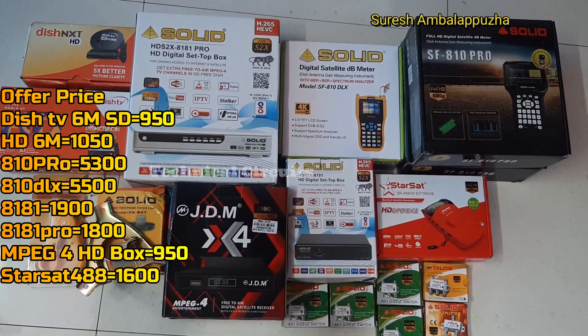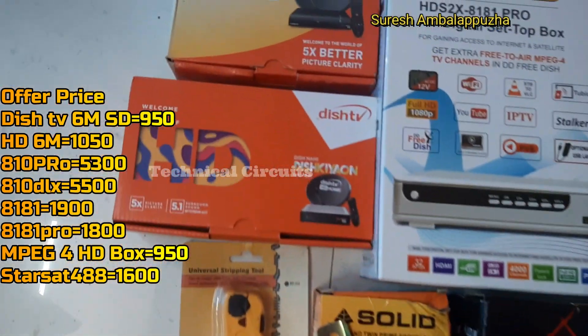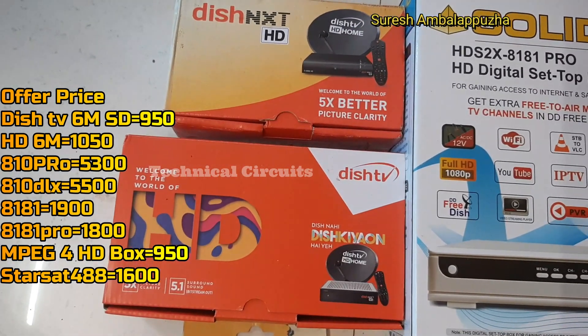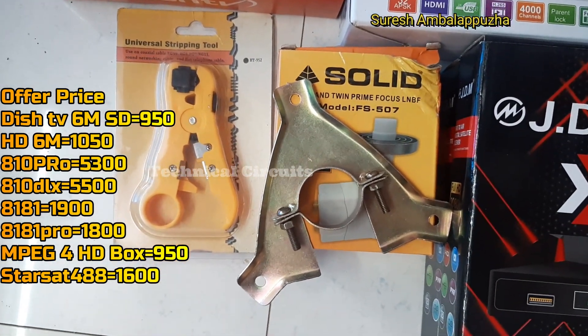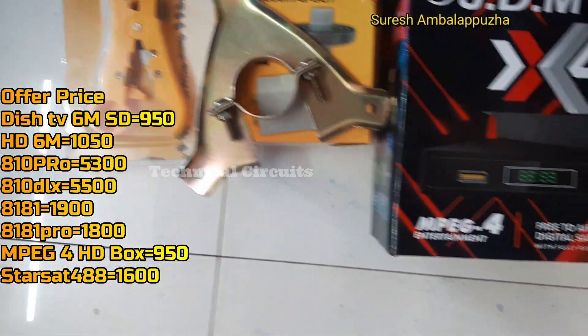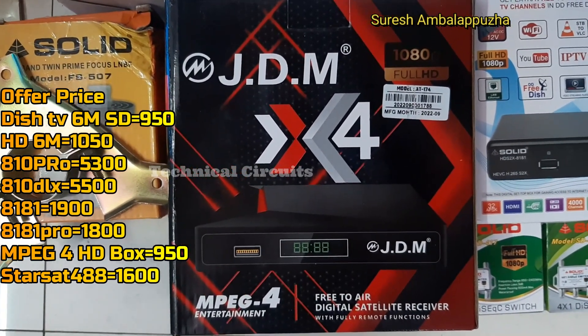The LandBot is an 8181 Pro. It is a box. The DD Freedish is a set-top box. There is a set-top box for the MPEG4 HD and JDM. There is a set-top box in a good model.